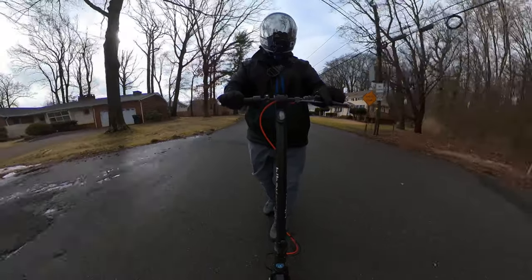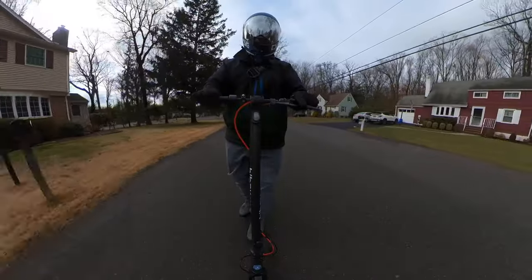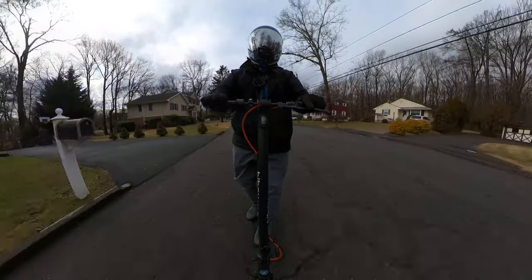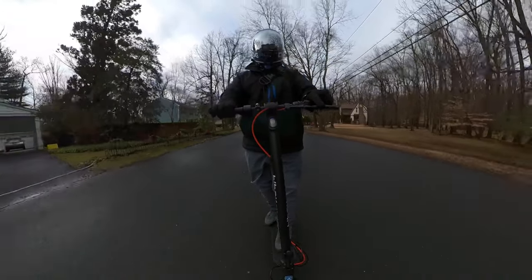Alright guys, welcome back to the channel. It's E-Rock Rods, and today we got something different. We are riding the Hi-Boy S2R Plus electric scooter. We're going to be doing a little review on the scooter.